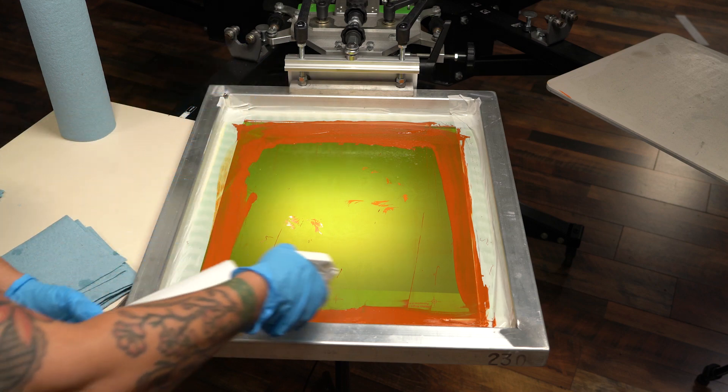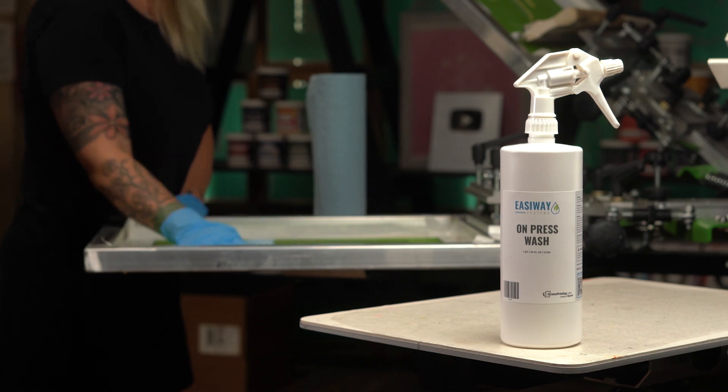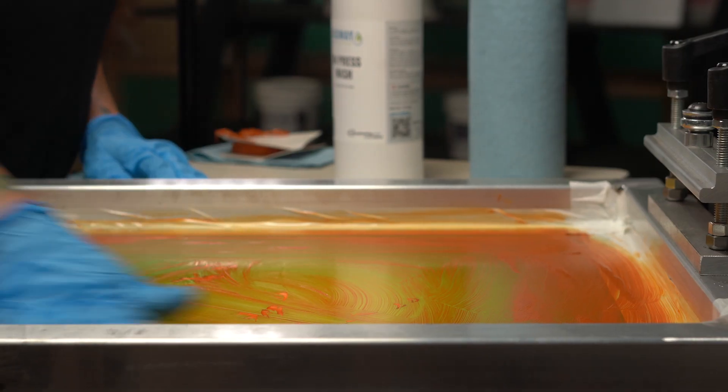Without proper cleaning, your screens may retain previous inks, leading to inferior prints and cross-color contamination. Luckily, using Easyway Press Wash is straightforward. Here's how it works.